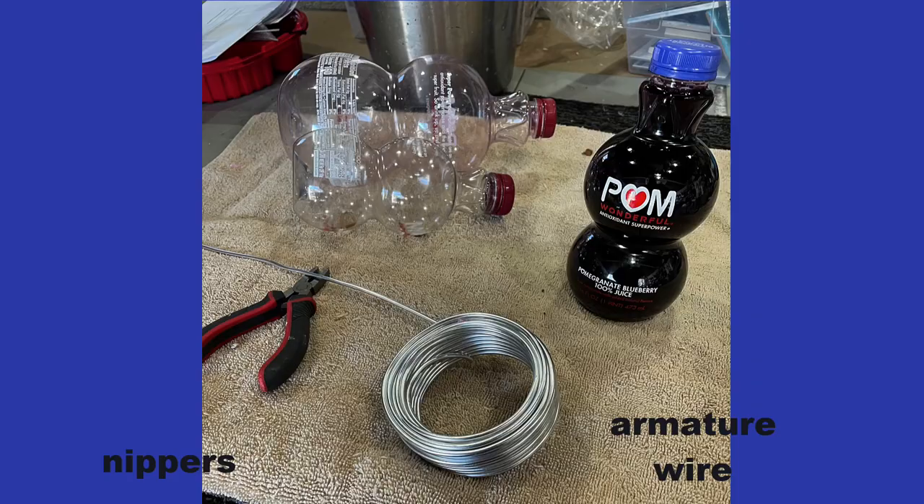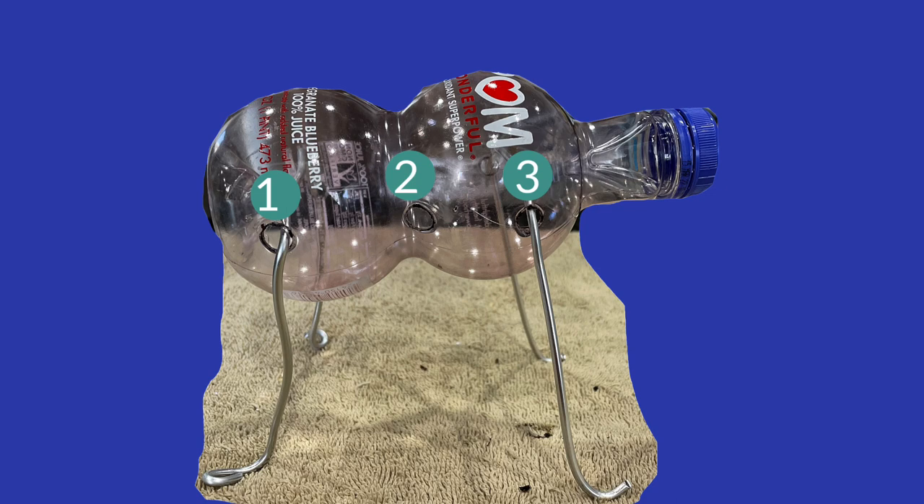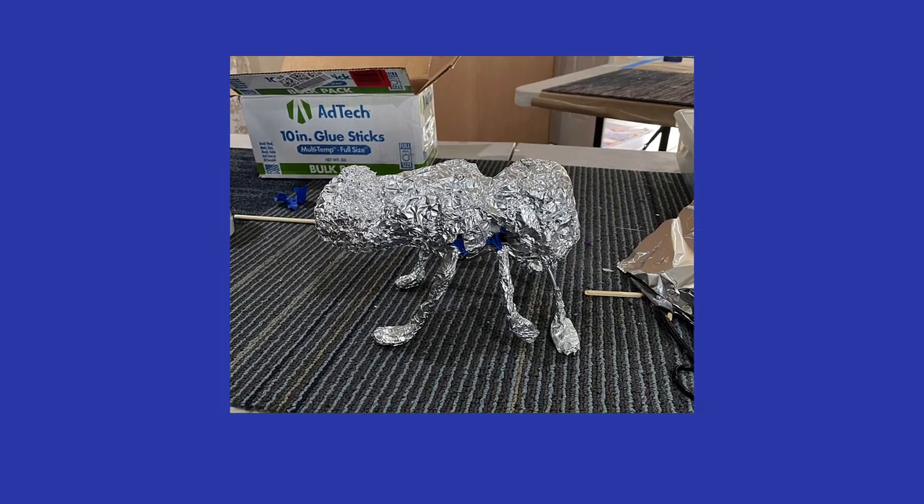I start with this set of bottles and some armature wire, and I put holes in the bottle for the legs to go through. The front and back pair of legs are the support, while the middle legs will float in the air.